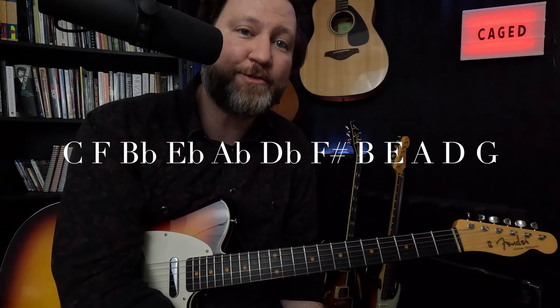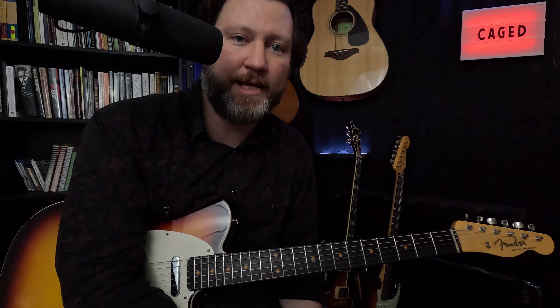Cycle four goes: C, F, B flat, E flat, A flat, D flat, F sharp, B, E, A, D, and G. If you can do those two things, you're going to have a pretty good chance at getting all these chords in less than 10 minutes.